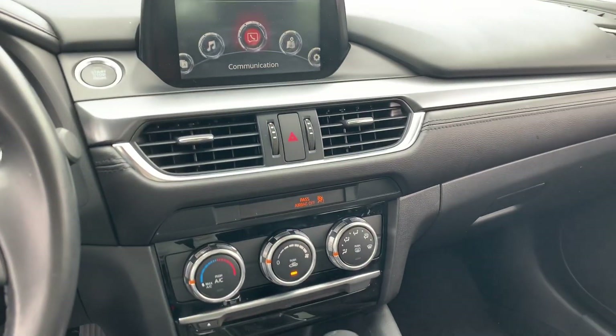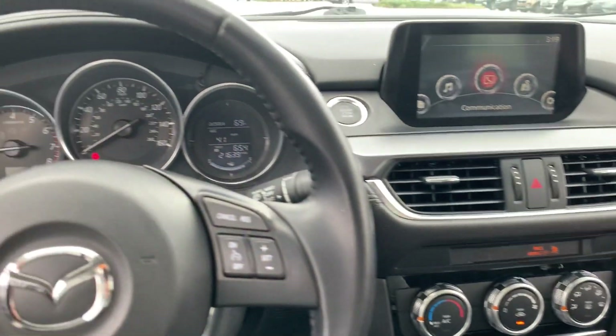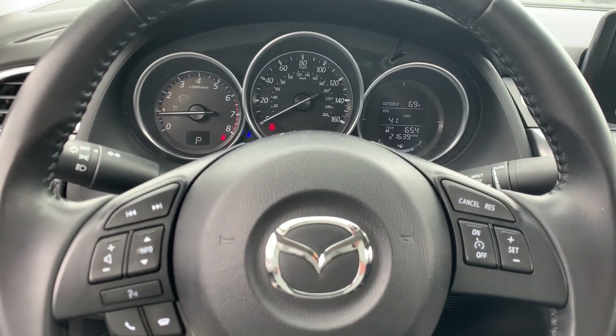Hopefully this gives you a better idea of the condition of the car. Let me know if there's anything else I can do to help. Thanks, bye-bye.